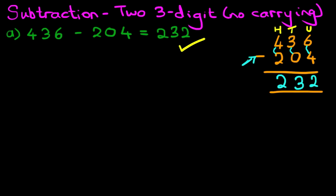Let's look at one more example where we have slightly larger numbers. What is 785 minus 321?